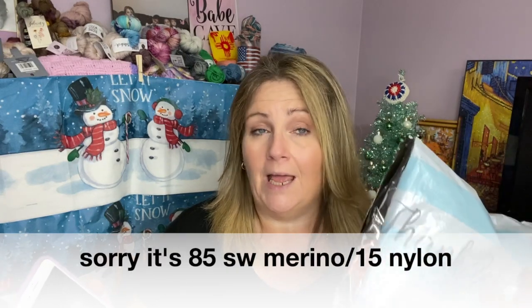With April's club you get two 100 gram hanks. She offers Aran, DK, and fingering weight yarns. Her Aran weight is 100% Superwash Merino — beautiful, soft, fluffy, squishy. Her DK weight is 75% Superwash Merino, 25% Nylon. Her fingering weight comes in two styles: a 75% Superwash Merino 25% Nylon workhorse for socks, and the 80% Superwash Merino 20% Nylon — a nice, soft, fluffy, squishy fingering weight yarn.